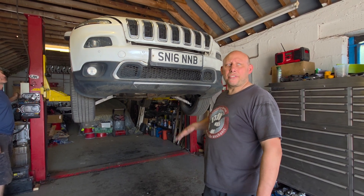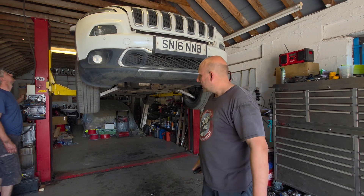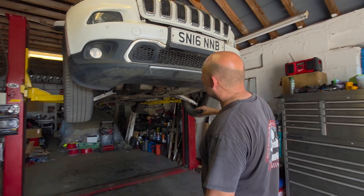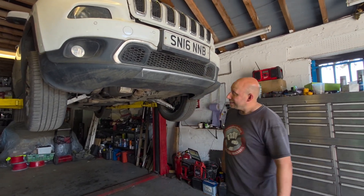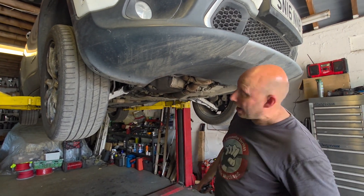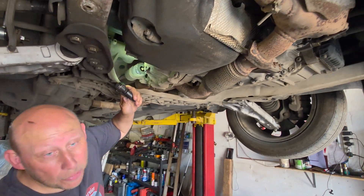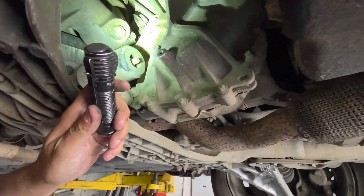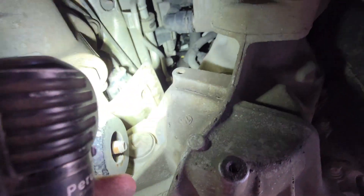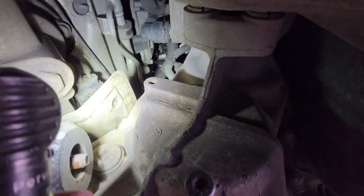Obviously safety first — slow increments — but you ain't gonna believe this guys. So you've removed the undertray. Now it's not like some other cars where you've potentially got it in the wheel arch or anything like that. Have a look at this — right up at the back of the engine.